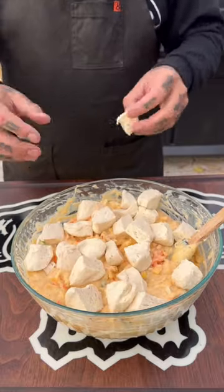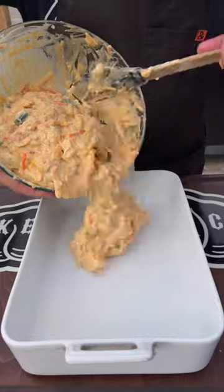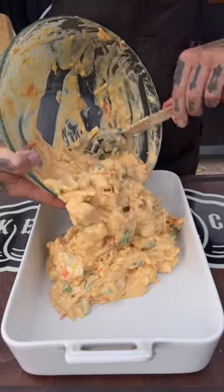Mix that up, and then you're going to fold in a can of quartered biscuits — get those in there, and that's the kicker. This thing is so delicious. Then pour it into a lubed-up baking dish.